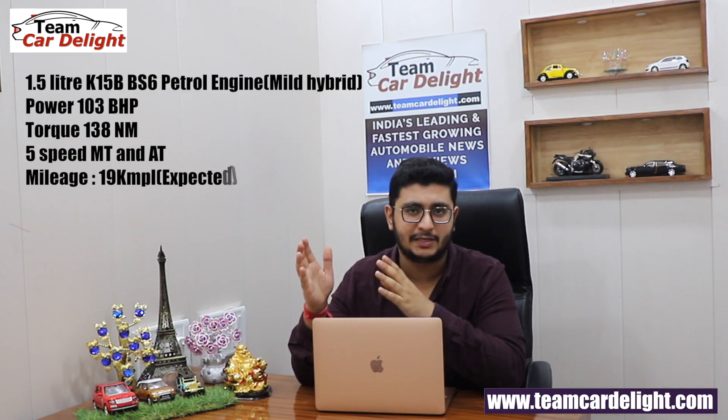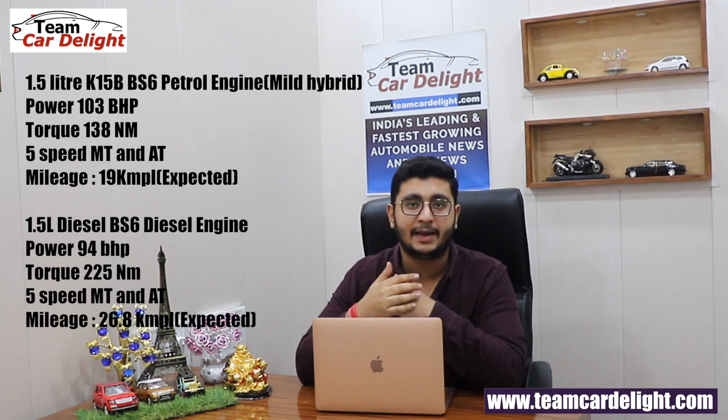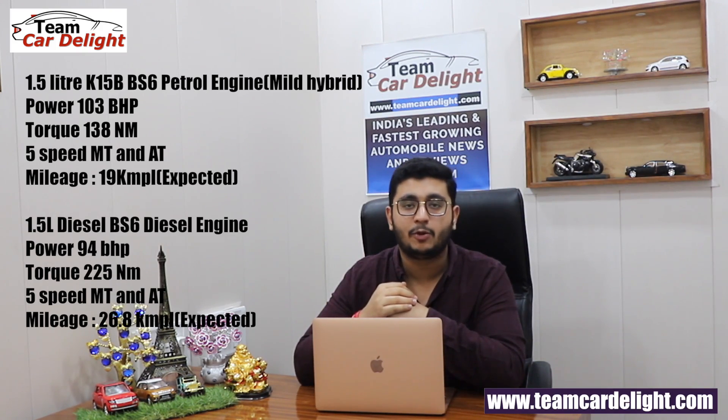You will get 2 new engines, borrowed from the Ciaz or Ertiga. First, a 1.5L DDiS diesel engine with 5-speed manual and AMT gearbox. Second, you will get a 1.5L petrol engine — the K12B — also available with 5-speed manual and AMT gearbox. Both these new engines are BS6 compliant.